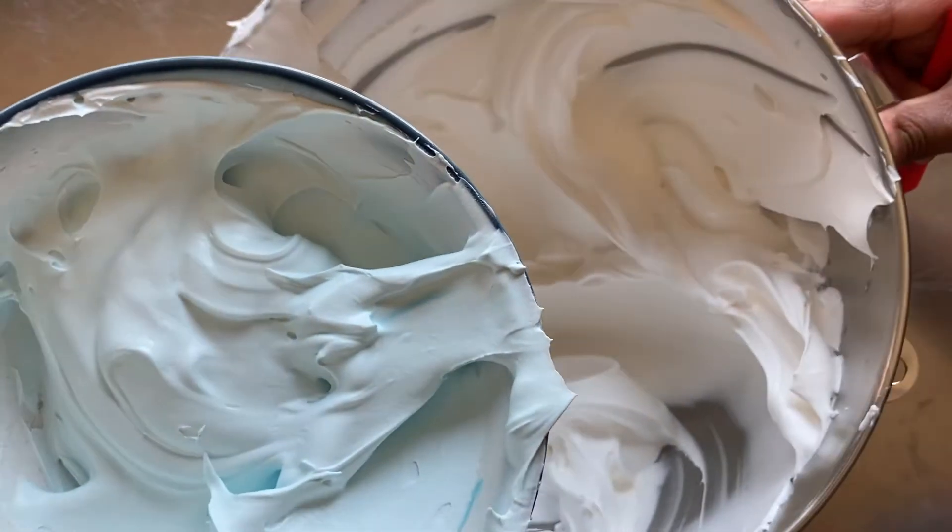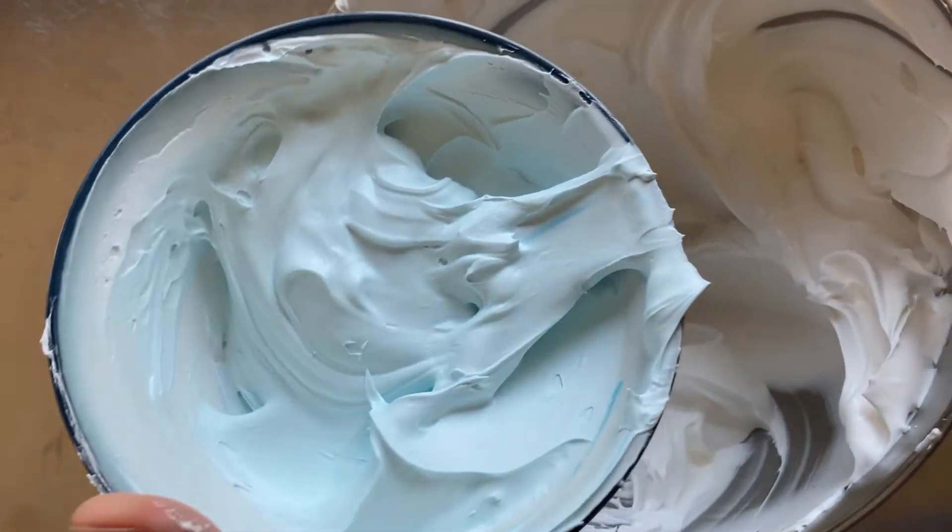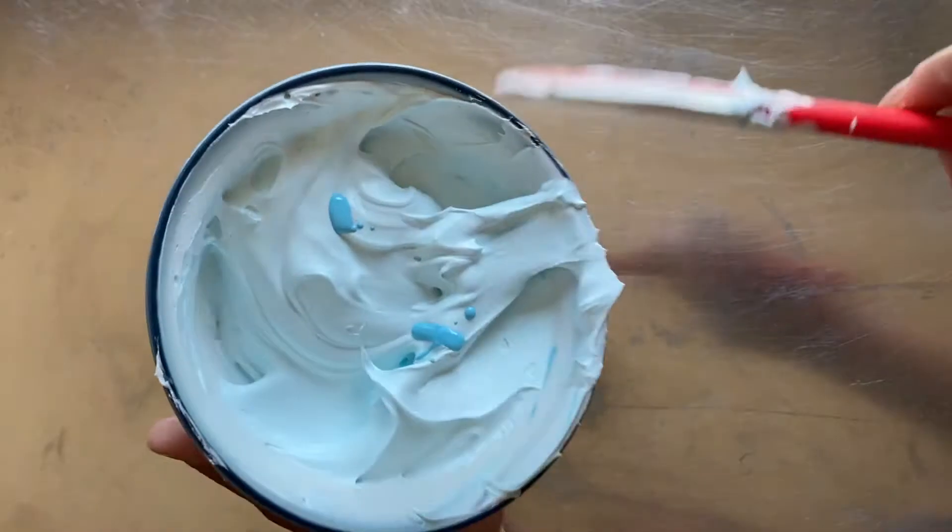Here it is against the white whipped icing for comparison — as you can see, it's very soft. So I add 2 more drops.